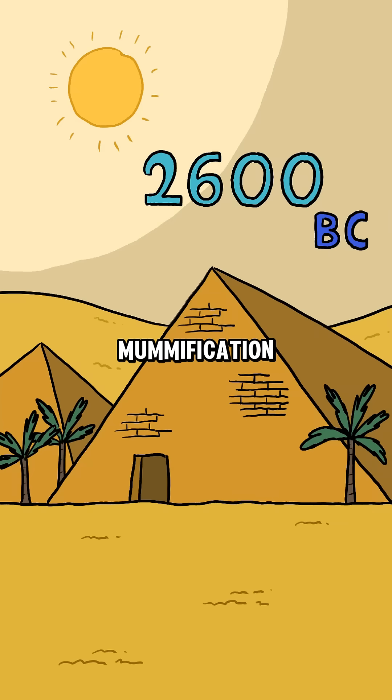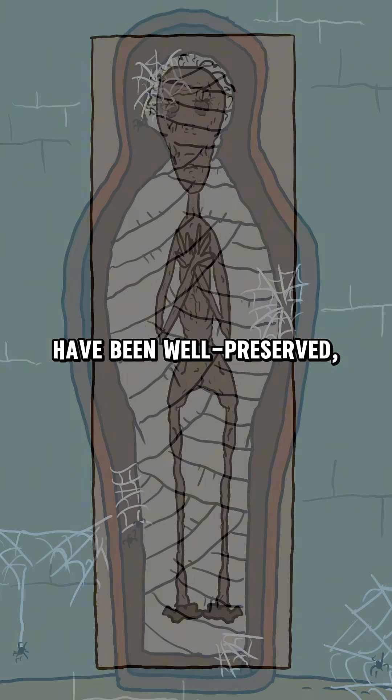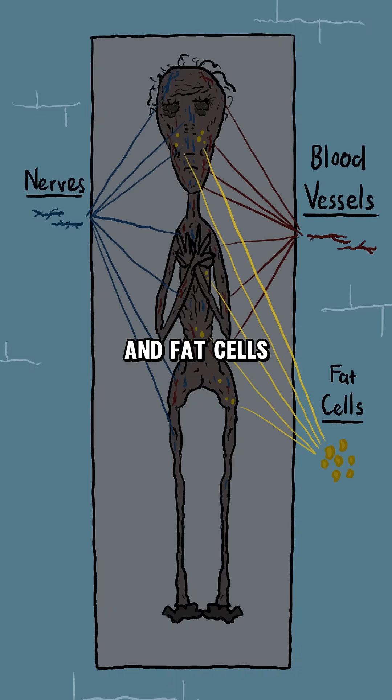The Egyptians' mummification technique was so skillful that mummies from thousands of years ago have been well preserved, with even nerves, blood vessels, and fat cells remaining intact.